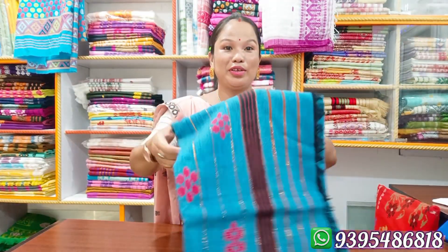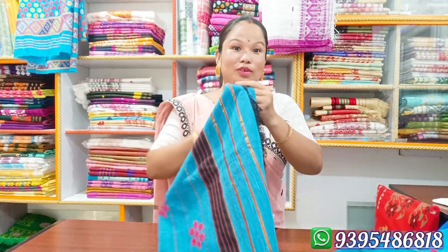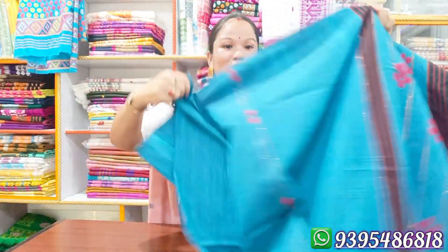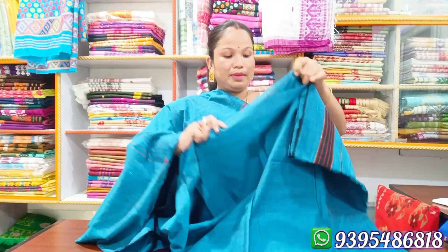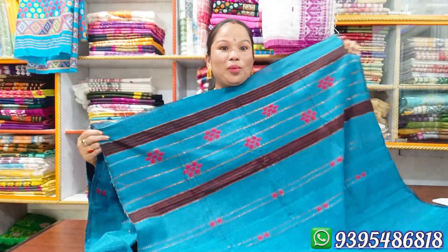We have the new collections. It's a very demanding one. It's a very good one. These are very good ones. Here we have the new products. To see if you have any other products — their products are very good.